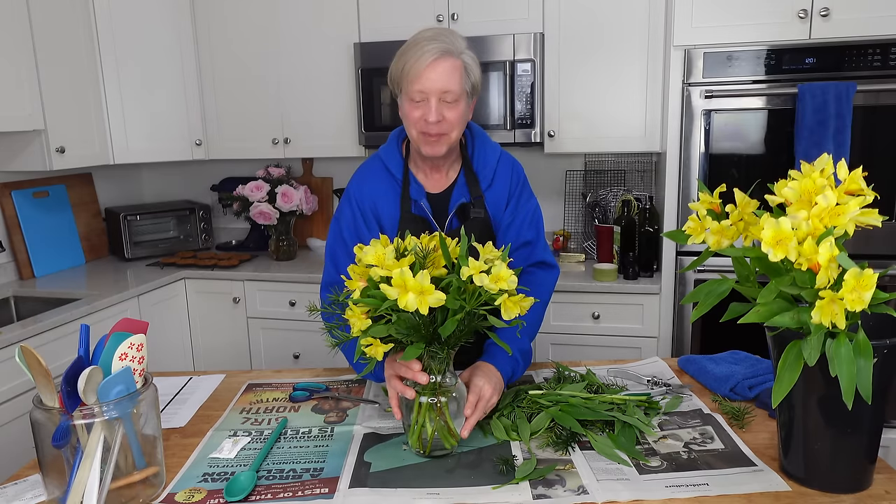And there we are — a nice little yellow and green Christmas arrangement for the parlor.